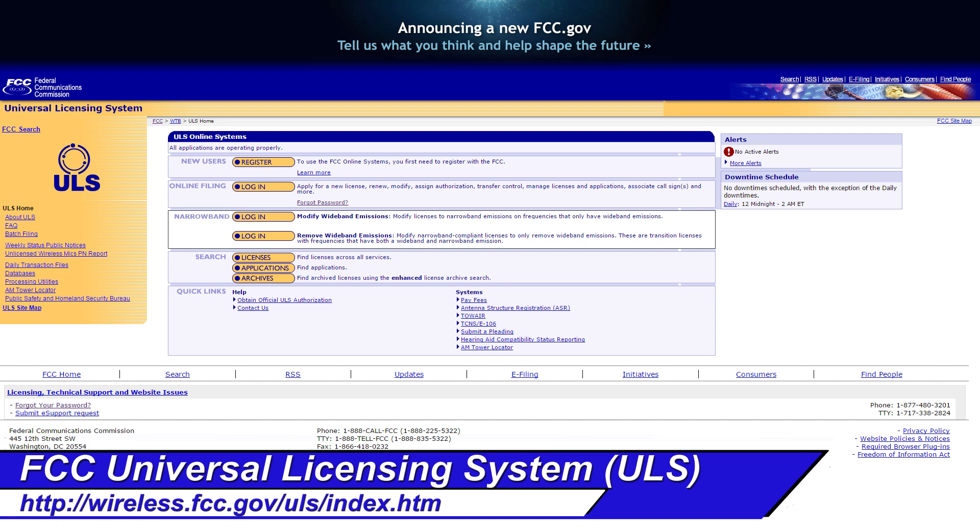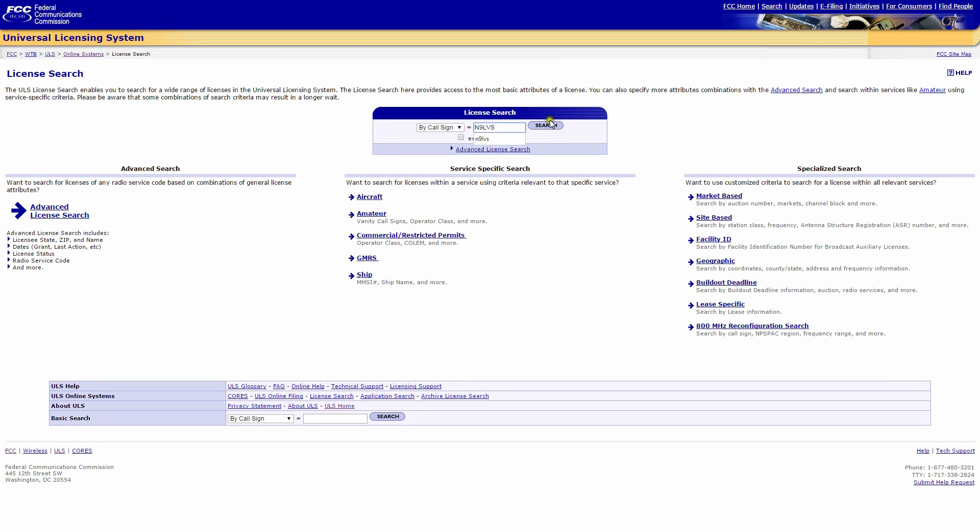That'll take us to this screen. The first thing we're going to do is the reference copy. A reference copy is very easy to get — you basically click on license and you'll get to this screen, then type in your license call sign.